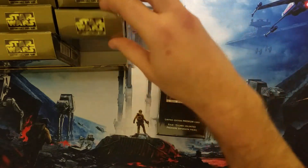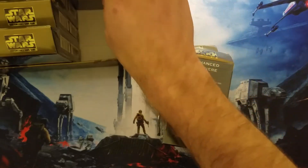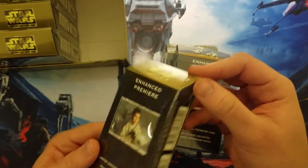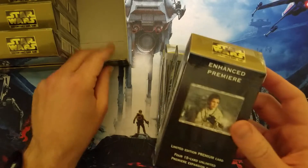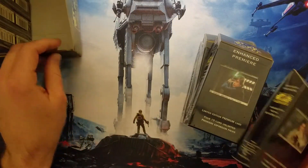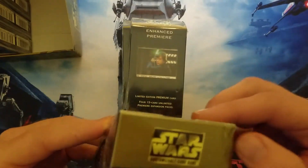So we do got one, two, three Lukes. This is a bit of a bummer, but our one Leia — these all look pretty good. I'm not sure if you could tell before. These all look pretty good in there, at least from the top, and Luke looks good from the front.